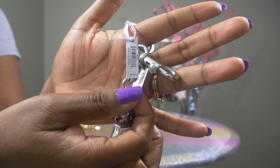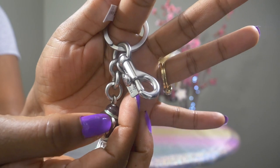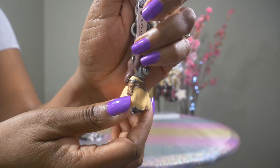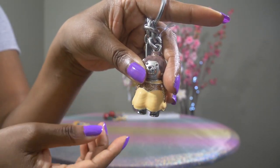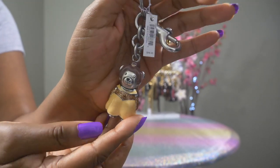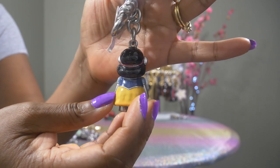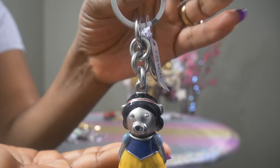I wanted to see what these looked like close up and they look like I expected — a bear dressed up in Disney princess garb. This one is Belle: she has the yellow dress, gold on her arms, hair down, and gold in the back of her hair. The last one is Snow White — she has on the Snow White dress in yellow, blue, and light blue sleeves. They all have the same setup: silver hardware, a key ring, and a dog leash clip.